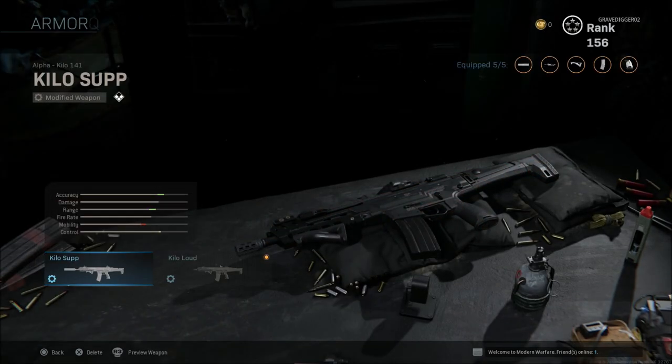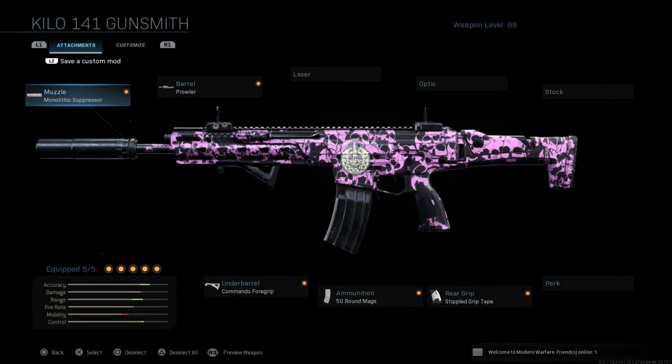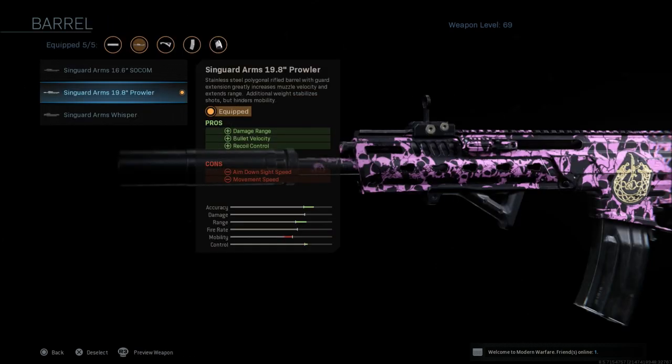Now when we go to this weapon for a suppressed style class, this is where it's going to get a bit interesting. I like the monolithic suppressor, which gives you sound suppression and damage range, but ADS speed and walking steadiness are definitely reduced. Along with that, the 19.8 Prowler barrel gives you range and velocity control, but with movement speed and aim down sight speed negatives.